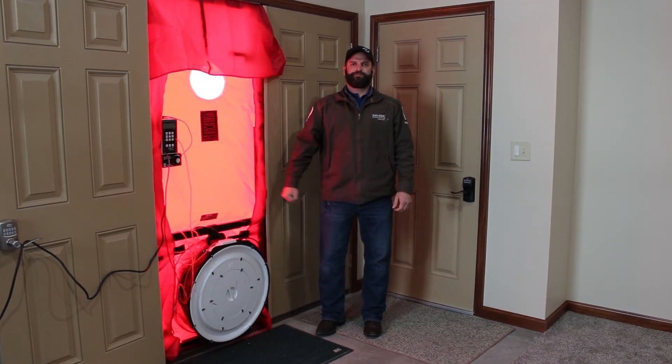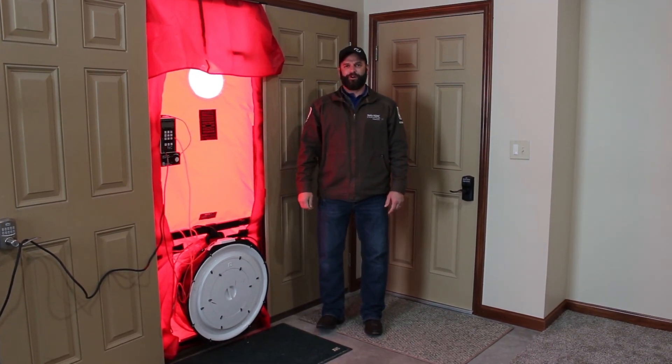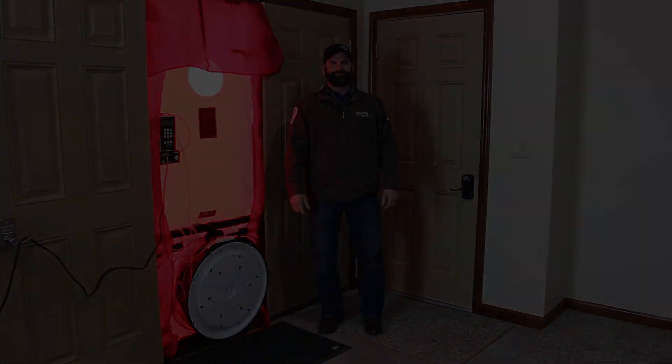If you have any questions, feel free to give me a call. I'm Brian Muck, the energy advisor at Noble REMC. Thank you.